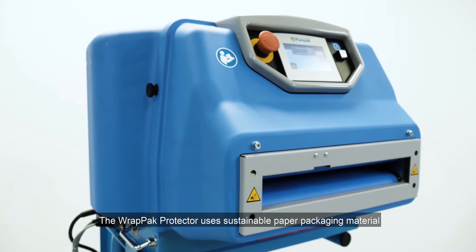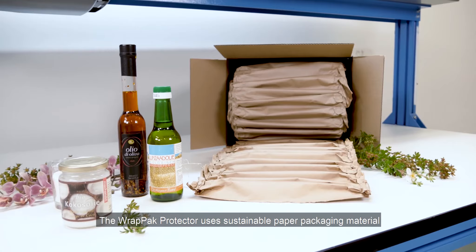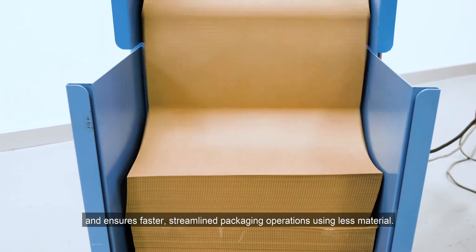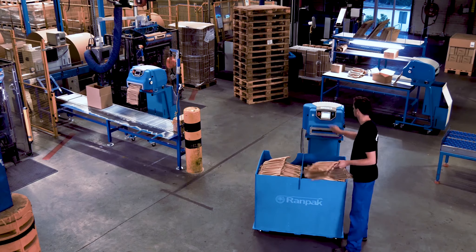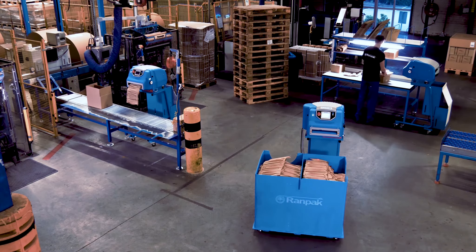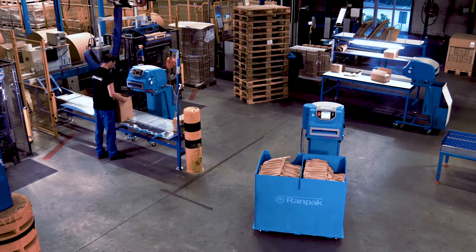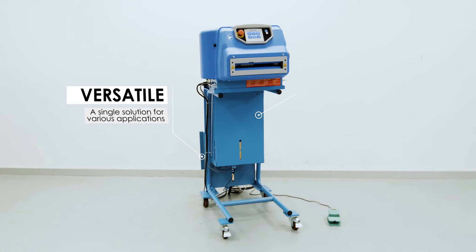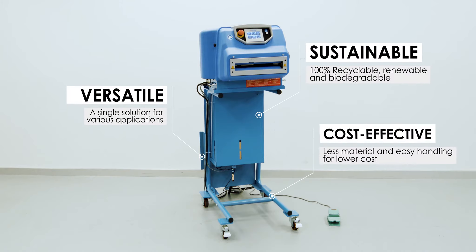The RAPPAK Protector uses sustainable paper packaging material and ensures faster, streamlined packaging operations using less material. To summarize, the RAPPAK Protector is a perfect solution if you're looking for a versatile, sustainable, and cost-effective solution.